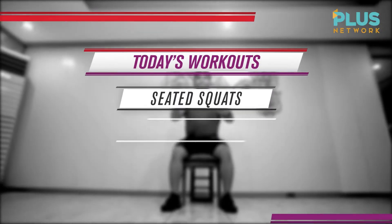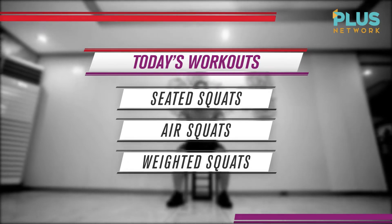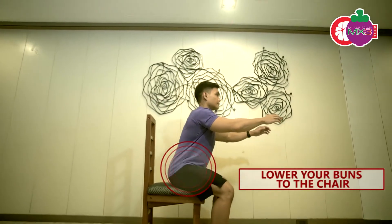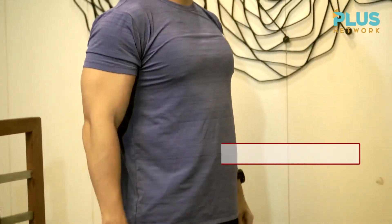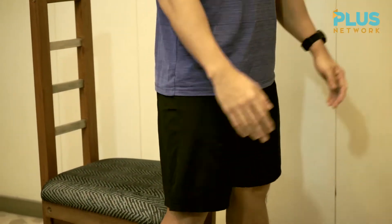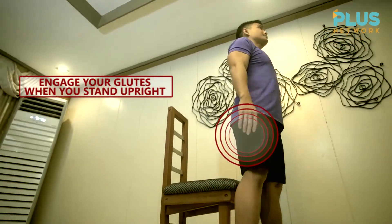Today we'll focus on our legs to burn and tone it at the same time. For the seated squat, all we need is a chair. Our feet should be in a shoulder-width stance. You're going to start with your hips going back and down while maintaining your torso straight. Once your hips reach the chair, you're going to stand up, squeeze your glutes, and keeping your torso upright.